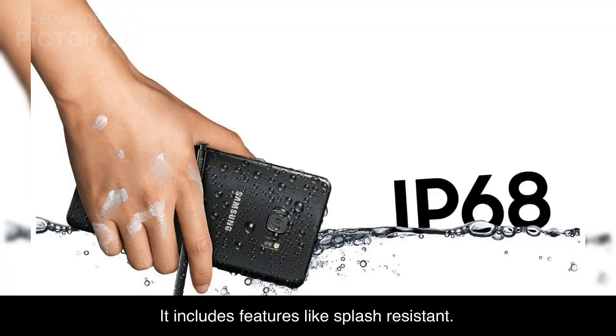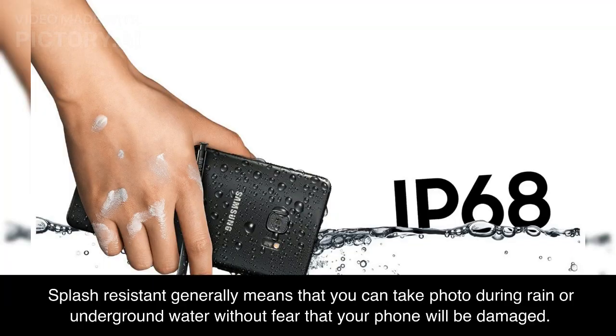It includes features like splash resistance. Splash resistant generally means that you can take photos during rain or near water without fear that your phone will be damaged.